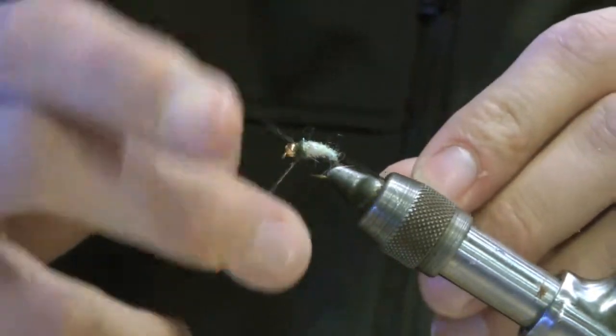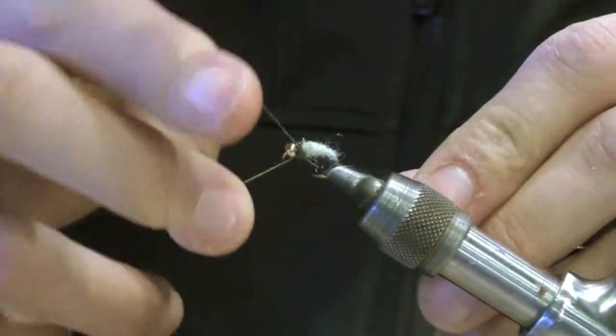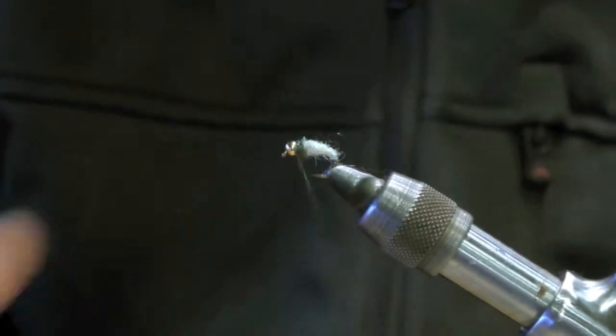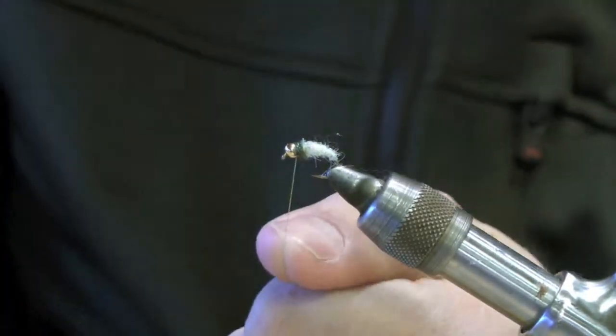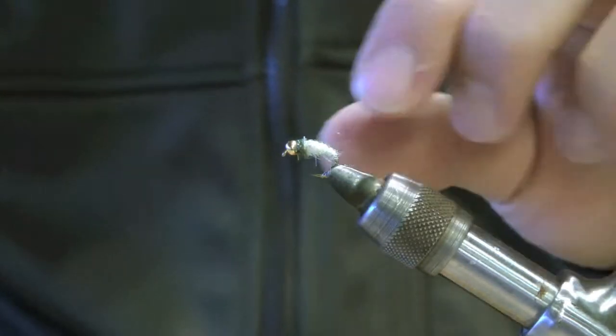Finish it off. Do a whip finish on the other side of the bead, trim your thread, and there you have it.